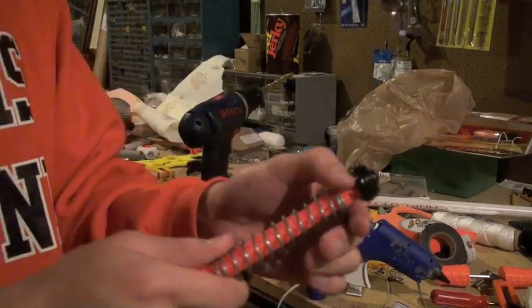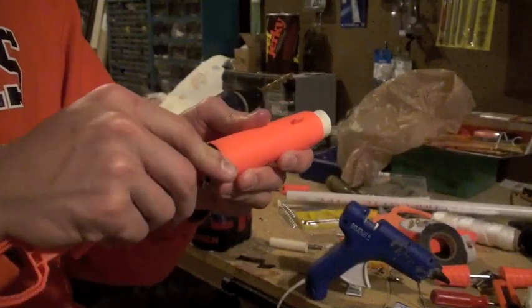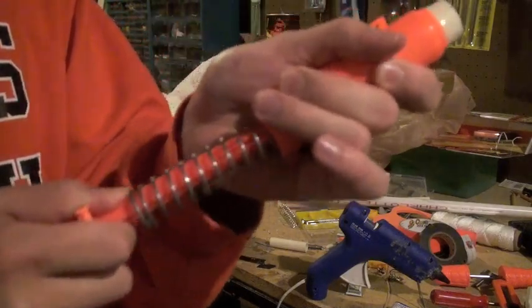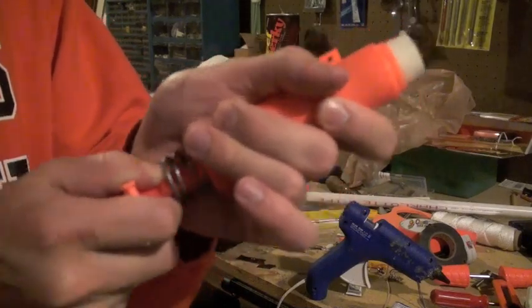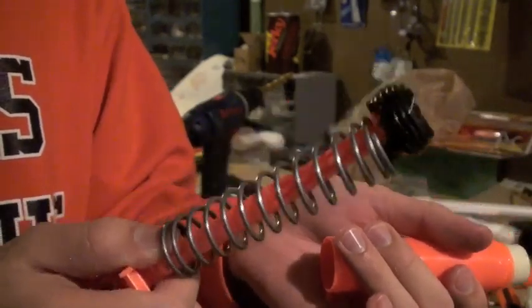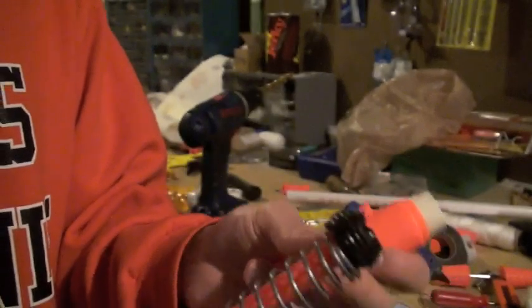I put both those on the plunger head and I'll test the seal. To me, you can't really tell, but it's much, much, much better on the seal. It's tighter, but it's still loose enough that the spring won't have too much trouble pushing it forward, and it won't slow down, especially once I add more lubricants.